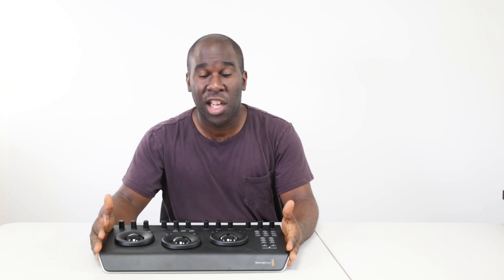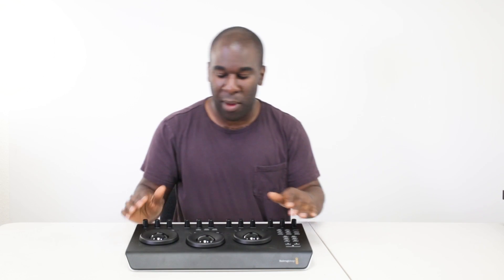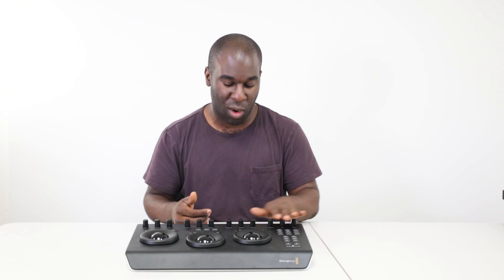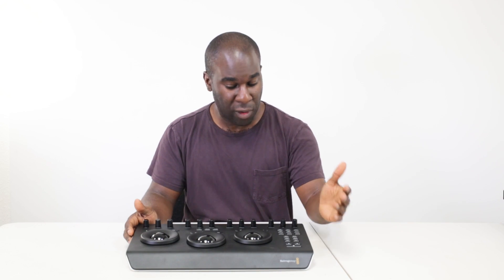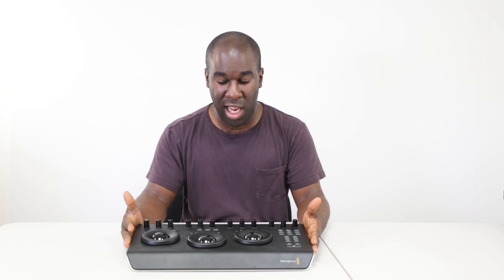Blackmagic sent over the Micro Panel, and this is obviously by Blackmagic. When you look at this, I see a lovely bit of professional kit. Getting it out of the box, it works with Type-C, has 12 rotary knobs, a load of buttons, three discs, three balls, and it's definitely robust.